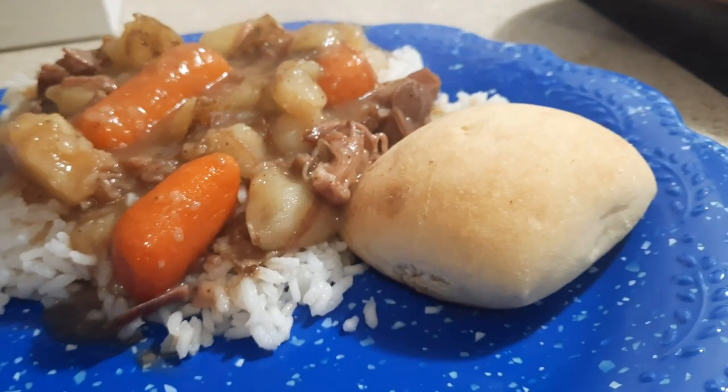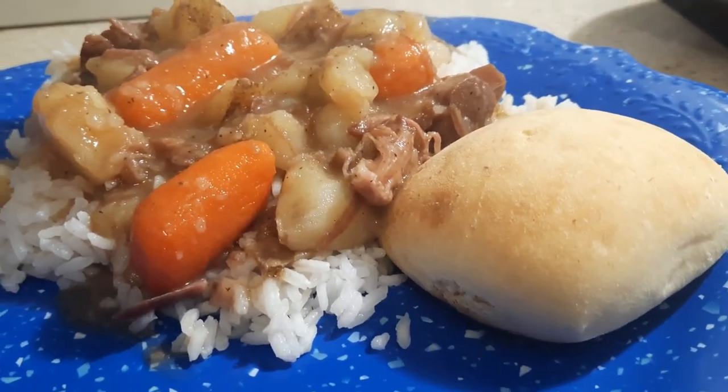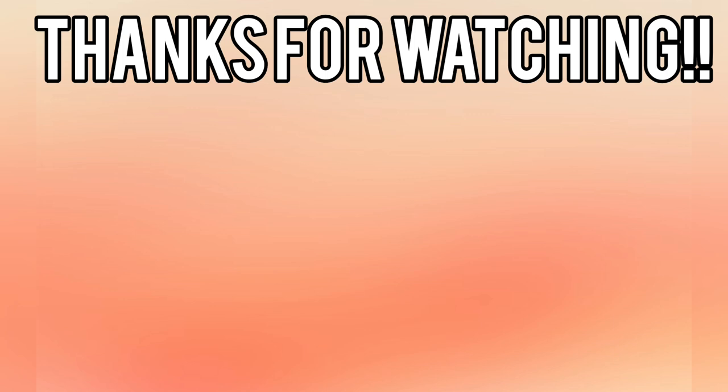That is all I've got for y'all for this week's What's For Dinner. I hope you all enjoyed it. If you did, please do not forget to leave me a thumbs up and subscribe if you're not already, because I would really love for you to join my YouTube family. Thank you all so much for being here today. I love each and every one of y'all, and I hope y'all had a very happy holiday. I will catch you all in the next one. Bye, y'all!